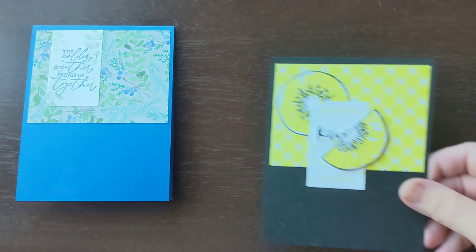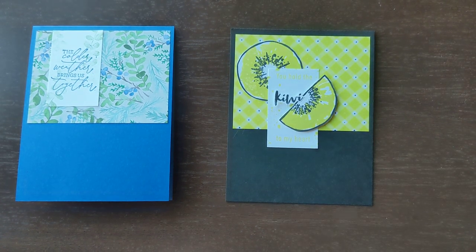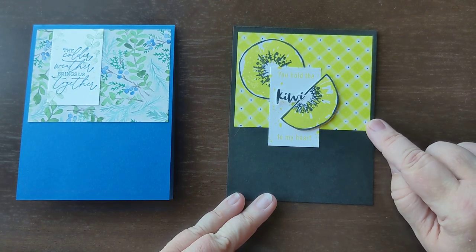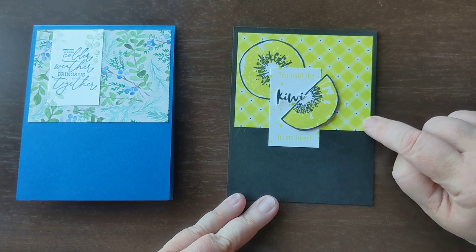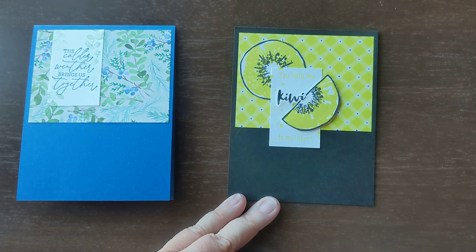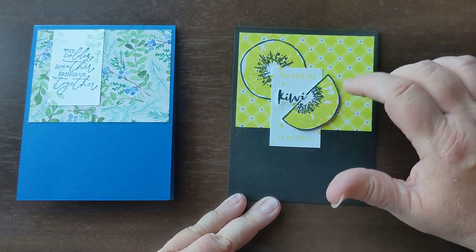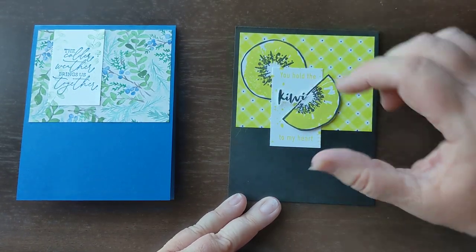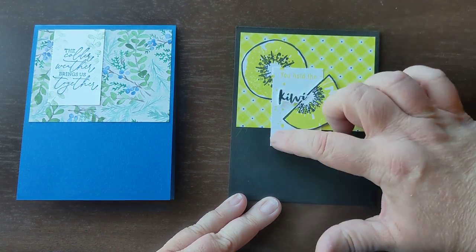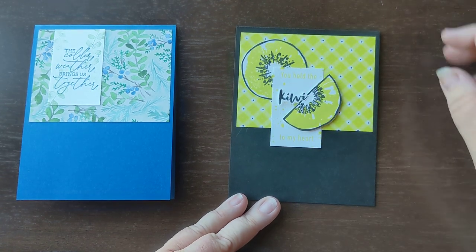Okay, let me go ahead and show you some of the other samples I did using this particular design. The first one I have here is using the Hello Kiwi stamp set. You can find that on page 54 of the annual catalog. I used the Glorious Gingham designer series paper in the lemon lime color. I dressed it up a little bit by adding some dots with my black blend — I just use the pointy end of that one to put those little dots in there. And then I fussy cut out the kiwi and the half kiwi, so my rectangle kind of goes in between all of those. And then I broke up the phrase. This is all one line: 'You hold the kiwi to my heart.' I broke it up a little bit so it fit into there and also highlighted the word kiwi in a different color.